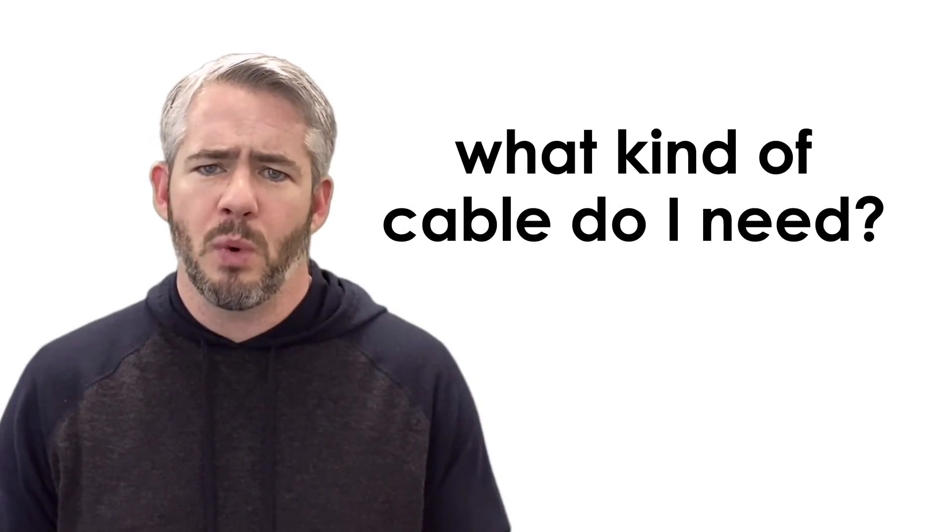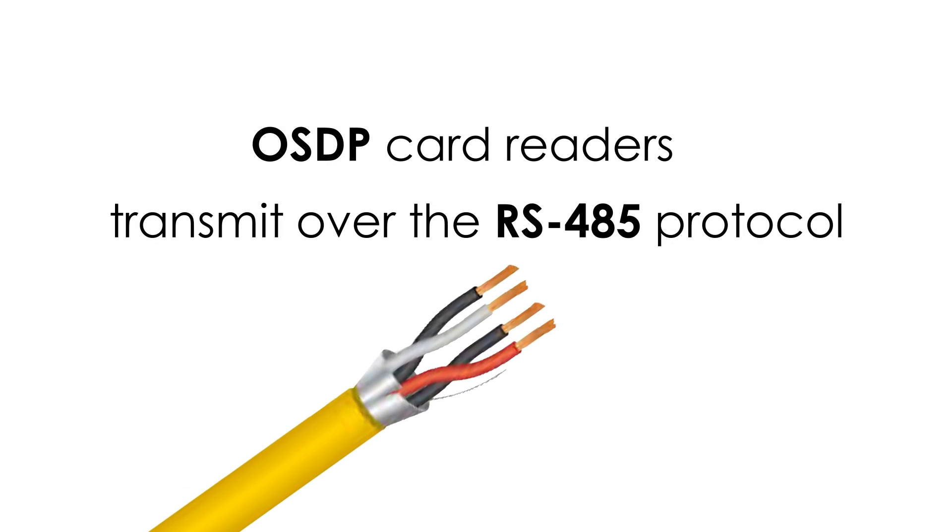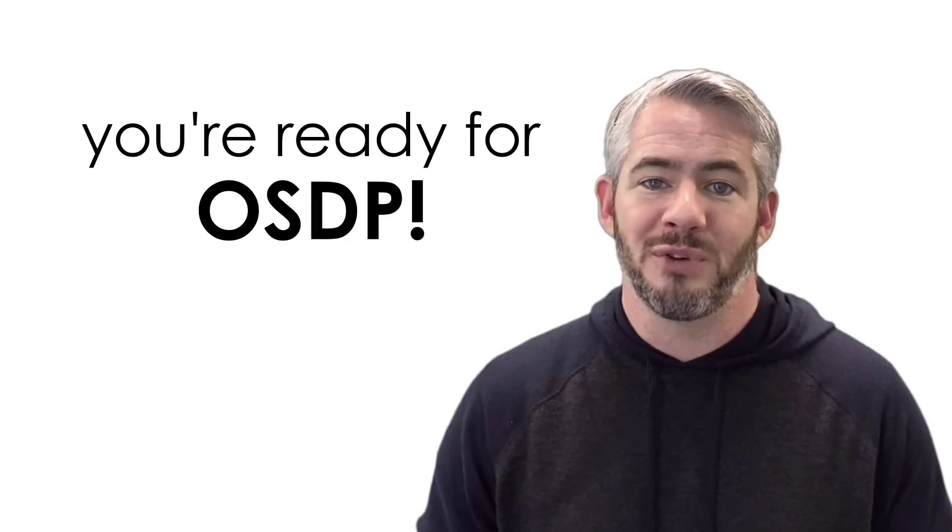With those differences you may be wondering what kind of cable do I need? OSDP transmits over the RS-485 protocol, so we want to make sure we have a cable designed with that in mind. To ensure optimal performance, you're going to want to make sure the data is transmitted over a pair of low-capacitance shielded 120 ohm wires. You'll need one pair for power and the other for data, and just like that you're ready for OSDP.